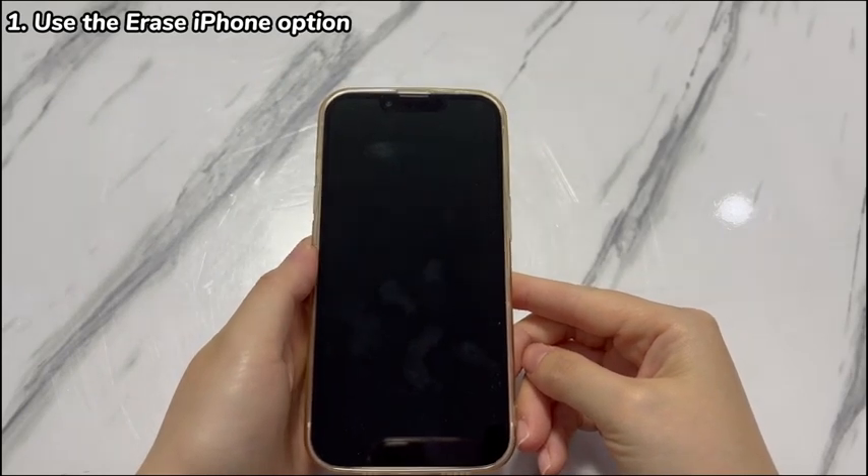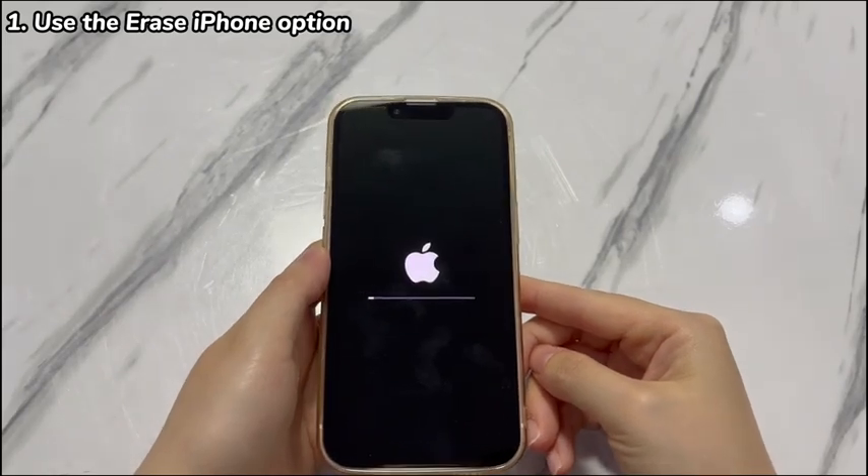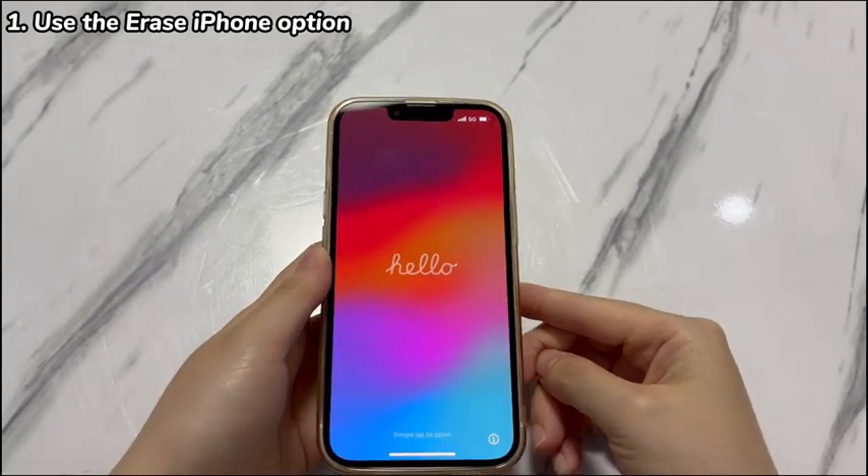After a few minutes, your iPhone will boot up to the Hello screen. Then set it up as a new device, restore data from a current backup on iCloud or computer, or transfer data from an iPhone or Android phone as needed.